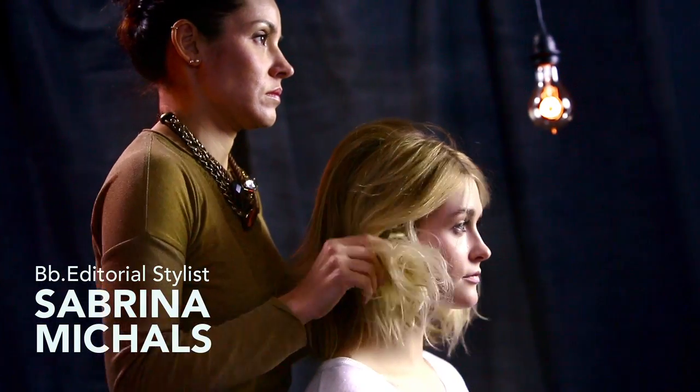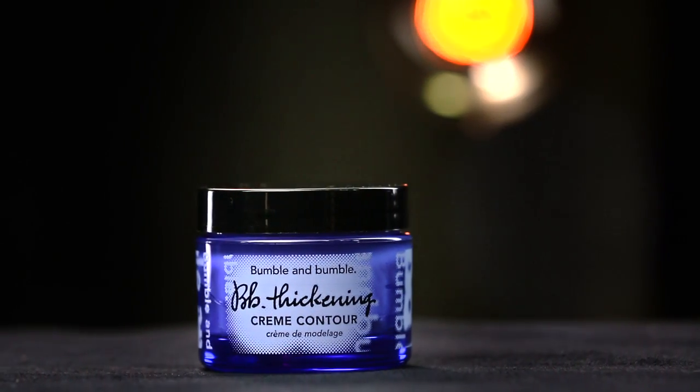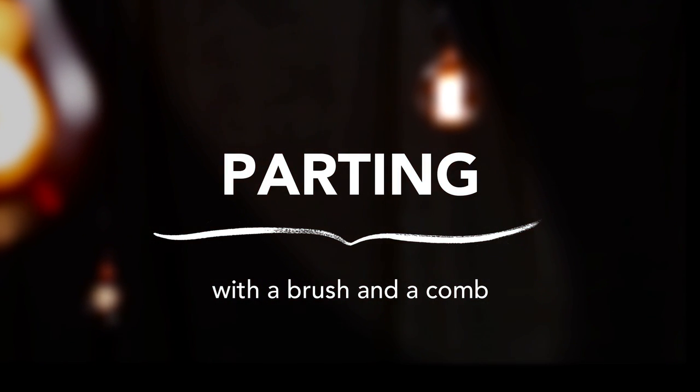Bumble and Bumble editorial stylist Sabrina Michaels is going to show us how to create lived-in waves on Julia using thickening cream contour. Julia has fine color-treated hair. Gently rake through the hair to loosen tangles before styling — this helps prevent breakage when heat styling.